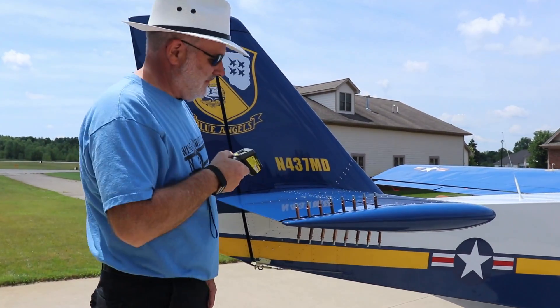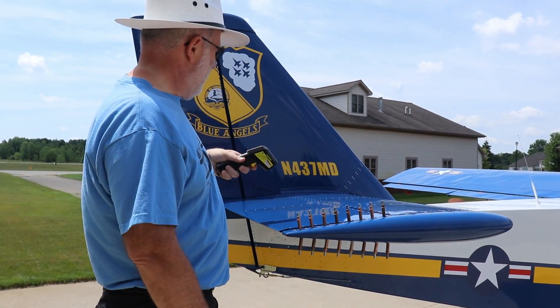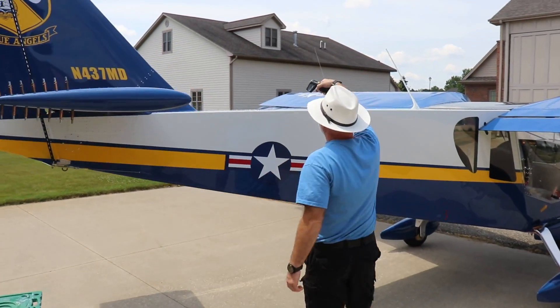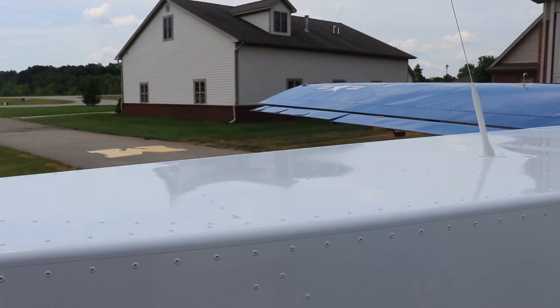Now that the airplane's been sitting outside for quite a while, we wanted to get another temperature reading. On the blue, the temperature was 118 degrees. And when Brian moved over and measured the white, the top of the fuselage was 90 degrees. So it's a 28-degree difference between the white and the blue paint.